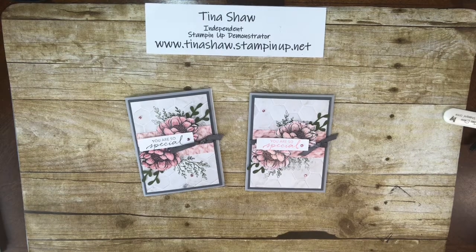Hello, everybody. I hope you're all having a good day. Today is Tuesday, July 14th, 2020. My name is Tina Shaw, and I'm an independent Stampin' Up! demonstrator in Ohio. I want to thank you for joining me. Today I have a card to show you how I made it — I've called it the Tasteful Touches card.